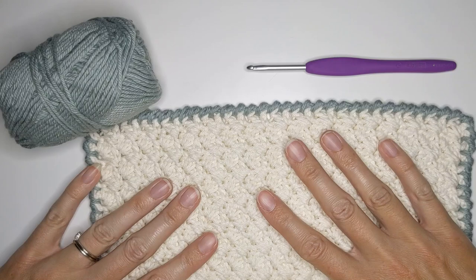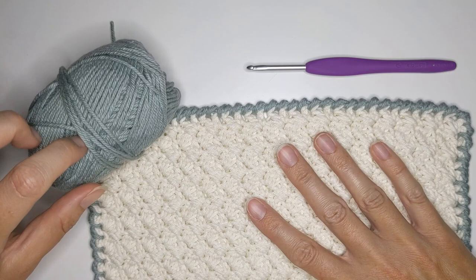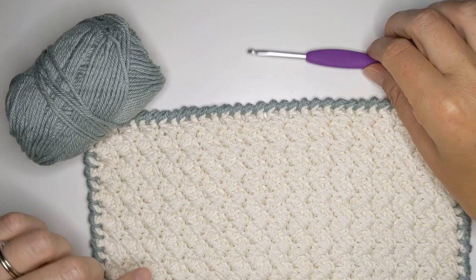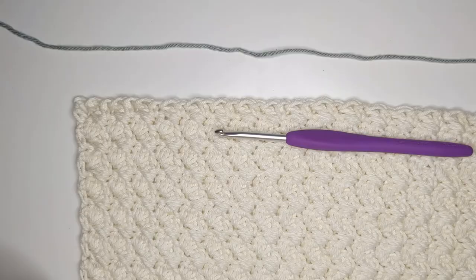Some of the things you're going to need to make this border: you're either going to need a practice swatch like I have here. This one is made using the Zuzette Stitch and the yarn I used was from We Crochet — this is their Dishy Yarn line, the colors Inlet and Swan. Hookwise I used a 4.0 millimeter crochet hook. You can either do a practice swatch or just use your current project.